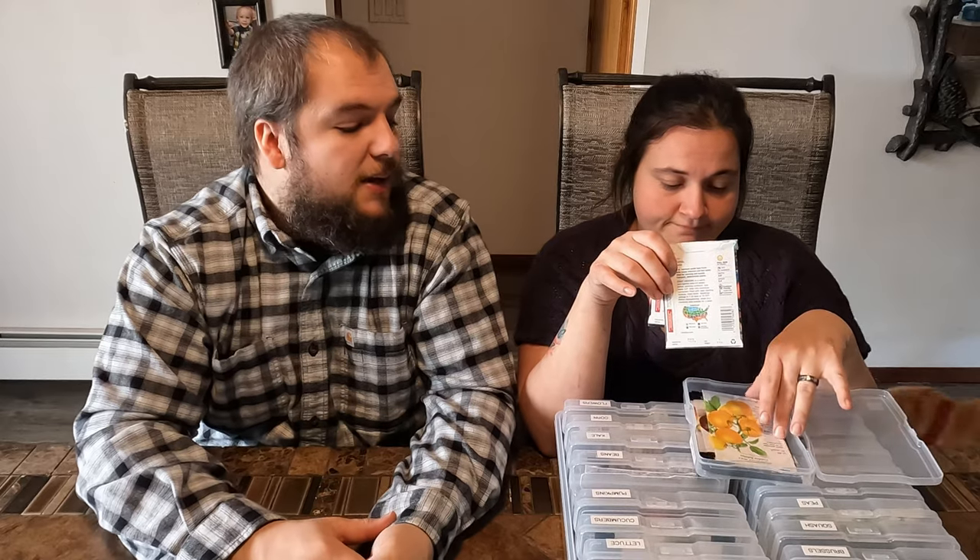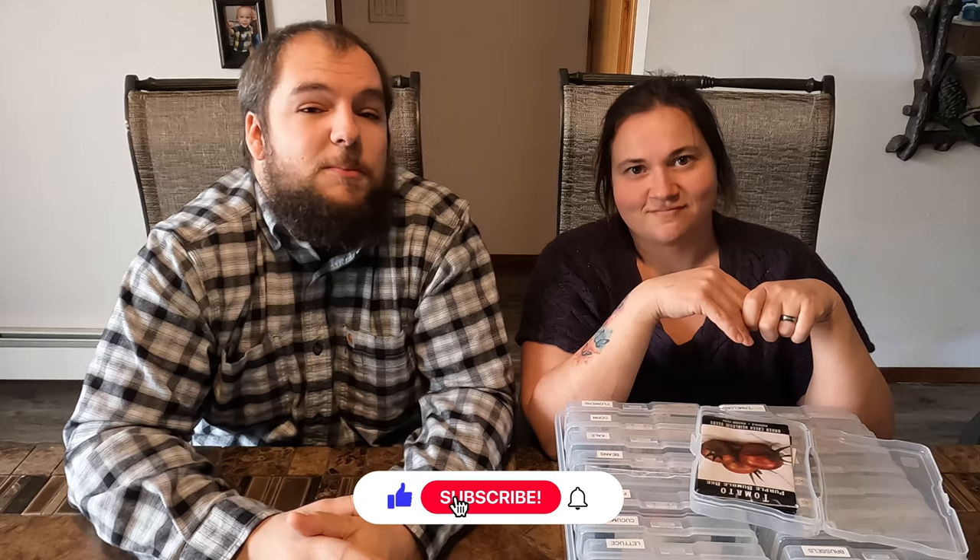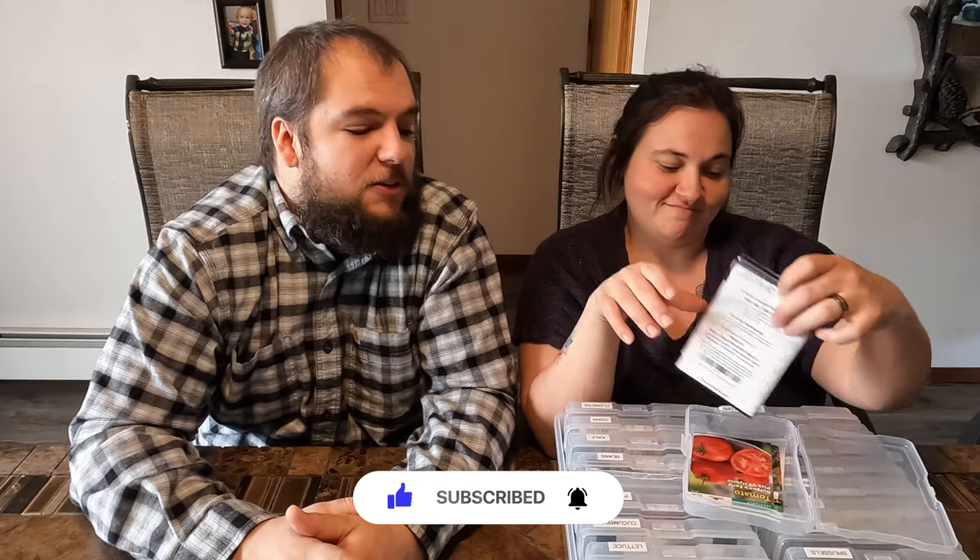Next we'll be starting our tomatoes and peppers. Part of the problem is we have a very short growing season, which makes tomatoes and peppers pretty difficult. But we're going to be getting them out a couple weeks before the last frost using some low tunnels that I'll be making out of PVC, and we'll have a little heat lamp in there just in case it gets down to freezing. Last year we did pretty good starting them with some heat mats — that really made the difference for us.